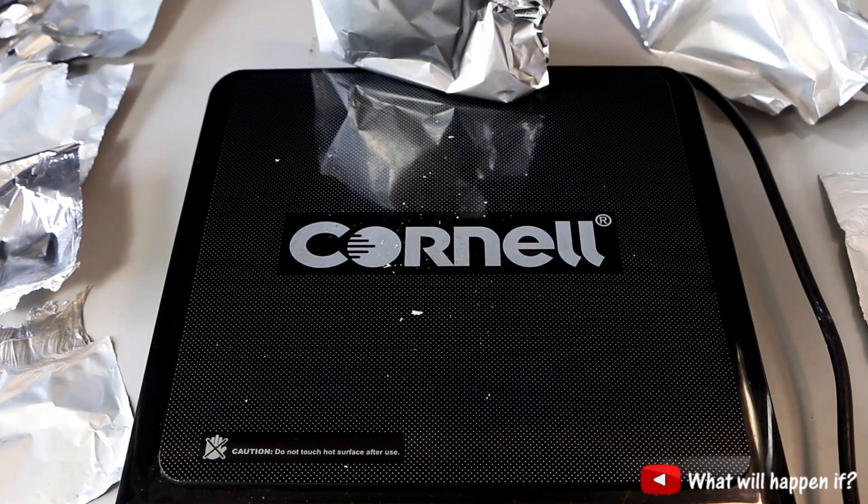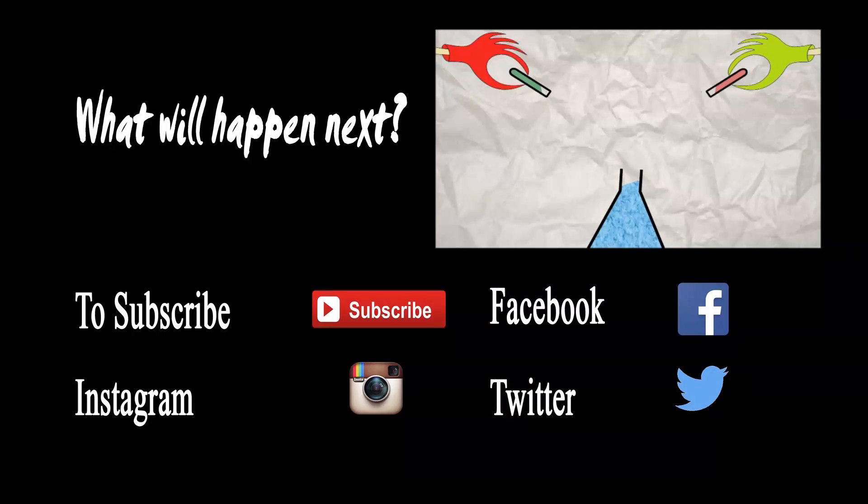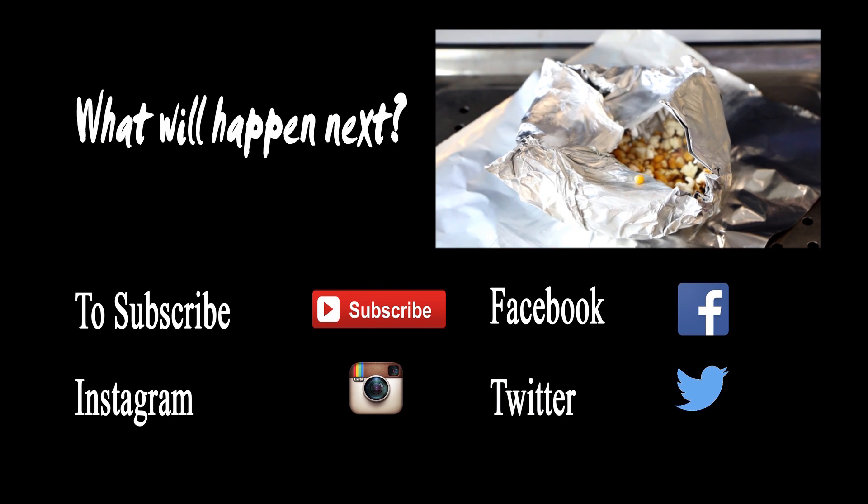Okay guys, I hope you enjoyed this video. I'll see you next time — don't forget to subscribe and thumbs up. I think it's working now.